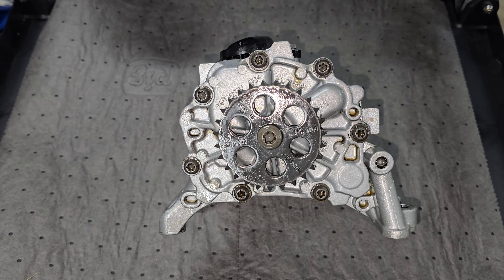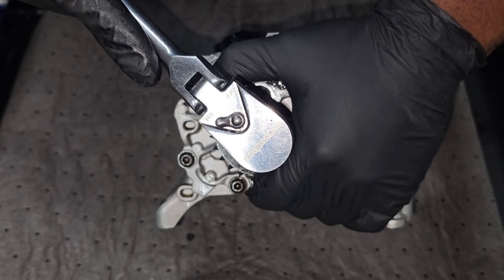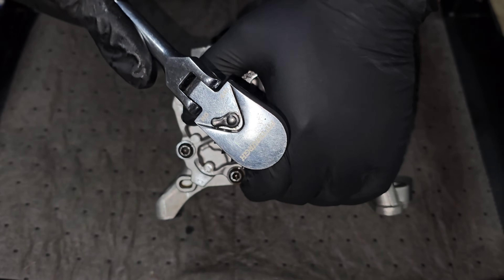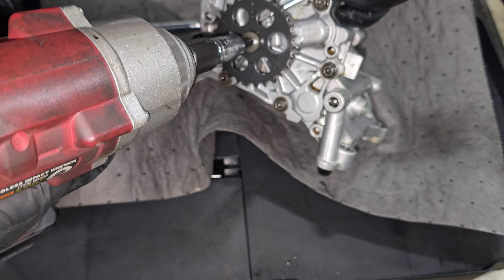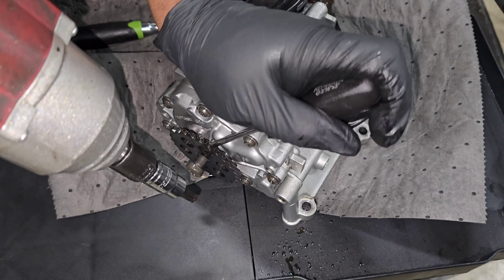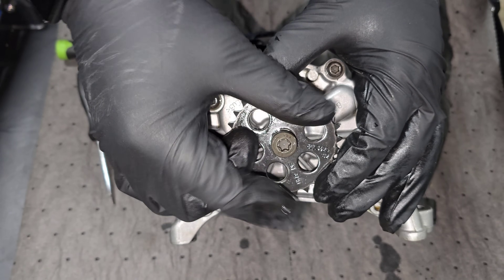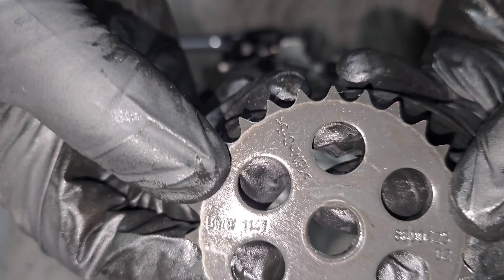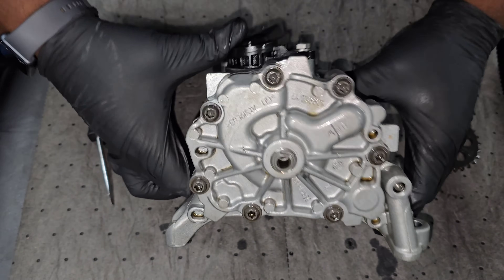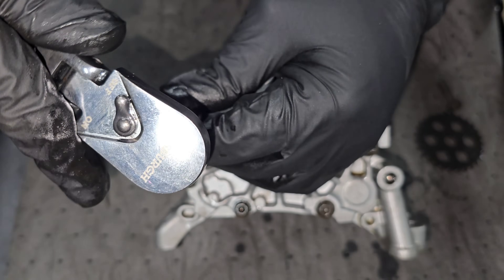Let's go ahead and take this sprocket off and then we'll take the cover off and see what's inside. This is probably going to be hard to remove — it is a reverse thread and it says to clamp down on the sprocket, but I don't have a tool that can do that. Remember righty loosey lefty tighty since this is a reverse thread. This sprocket is keyed — you can see on this side it's flat, and that lines up with this little flat groove right here with a beveled edge.